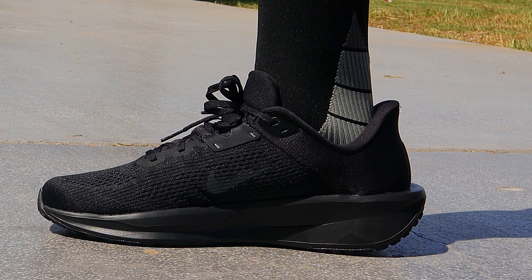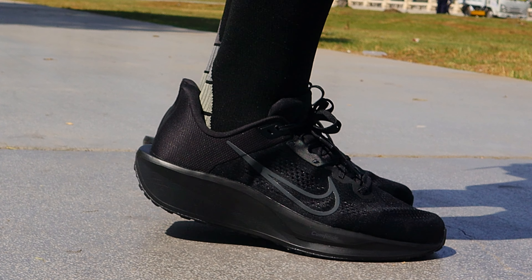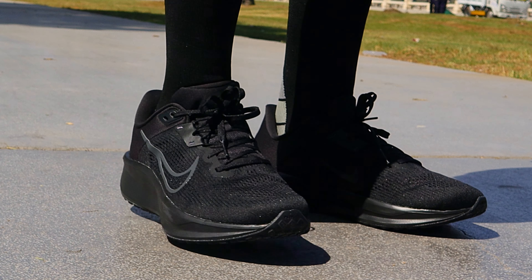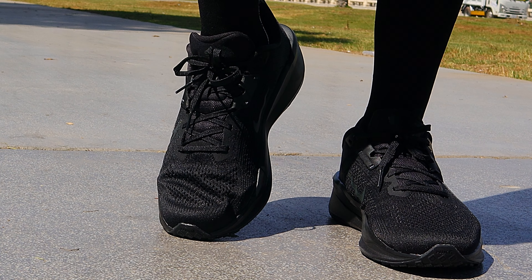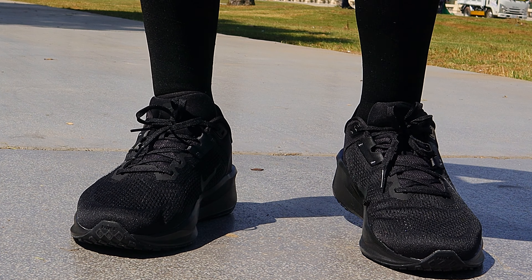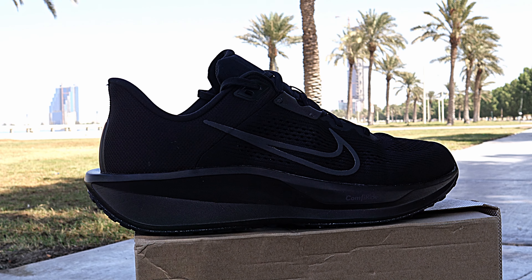All put together, what you get is a very comfortable, smooth and moderately responsive ride. So now let's talk price. As of the time of recording this video, these are listed on Nike.com for $80 US dollars, which is reasonable. But outside the US you may pay more — here in Saudi Arabia they are selling between 428 and 475 Saudi riyal, a whopping 113 to 126 US dollars. But if you like the shoes, don't fret — just give it a couple of weeks and the price will go down. The Downshifter 13 started at 400 Saudi riyal but now you can get that shoe for as low as 200 Saudi riyal.